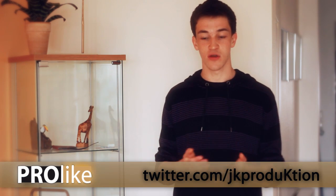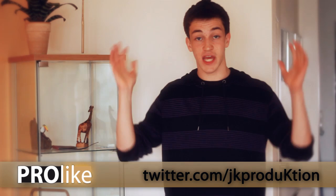We'll see you again in the next episode. Thank you very much. Follow me on Twitter at twitter.com/JKProduktion — JK Production written with a K. Or subscribe to the channel. Thank you and goodbye.